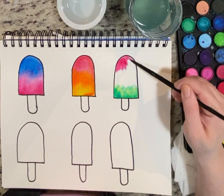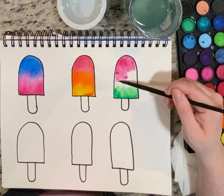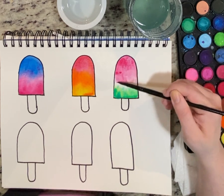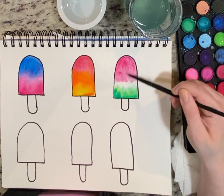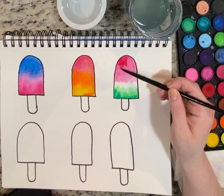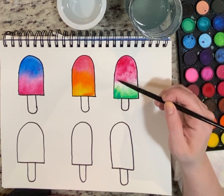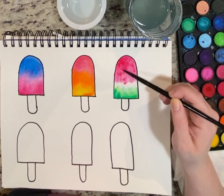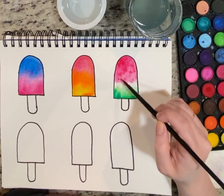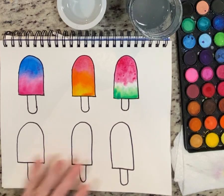Watermelon has a bit of a line between where the green meets the pink, so I'm going to leave a tiny white strip in between. Now if you're thinking about seeds — don't add those with paint. You can always go back and do seeds with a Sharpie, but if you try to put black paint in, it'll just take over the entire popsicle. I can go back and add darker spots — the whole thing is touching very gently with the paintbrush and letting the water do its thing.